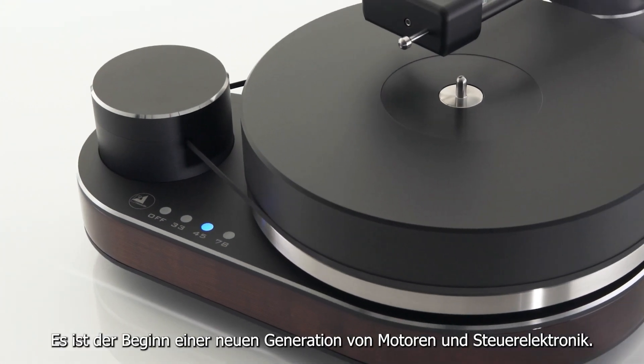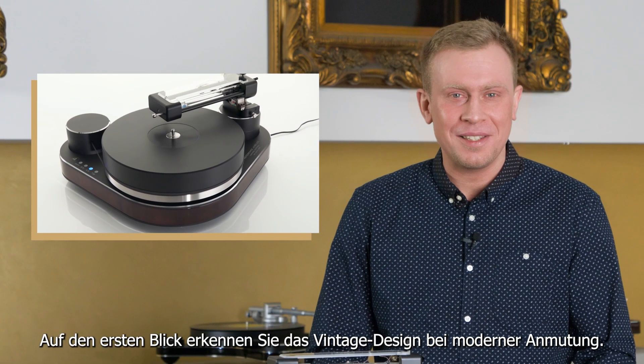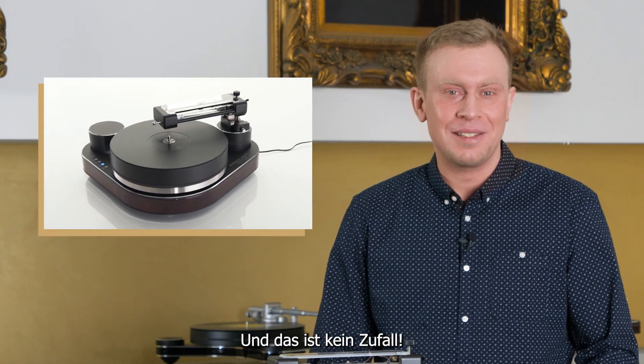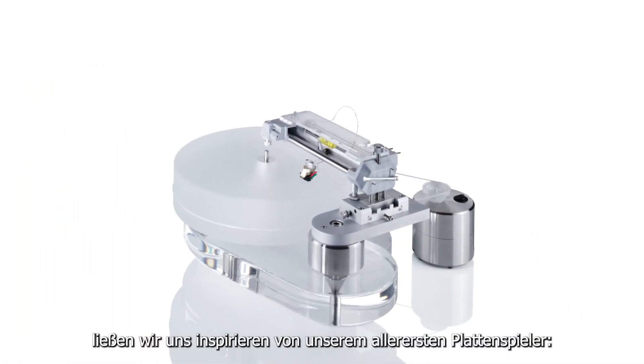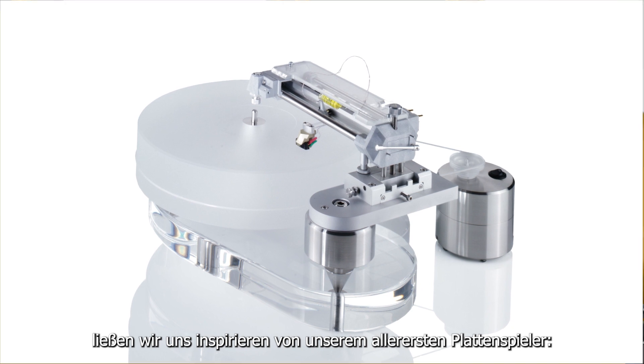It's the beginning of a new generation of motors and motor electronics. At first glance you may notice its vintage design yet modern appearance, and that's not by any chance. To pay homage to the long Clear Audio history, we took inspiration from the very first turntable ever manufactured.